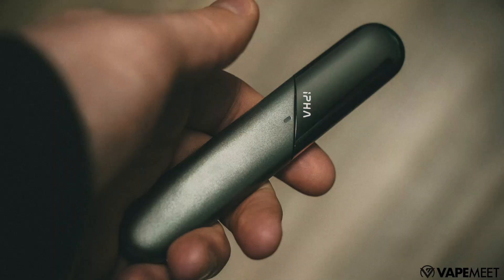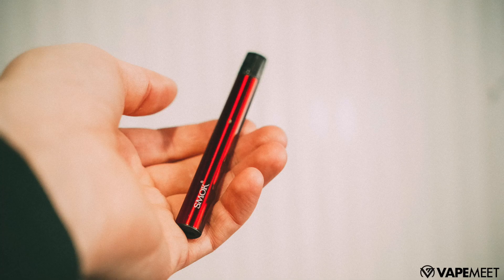With so many pod devices out there, you might be having trouble finding the right one for you. I'm here to help with that. Hey guys, Nick from BaitMeet here. Today we're going to be looking at the Smok Nord. These have been super popular lately, so we'll be reviewing the device and taking a closer look at setup.